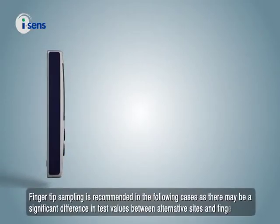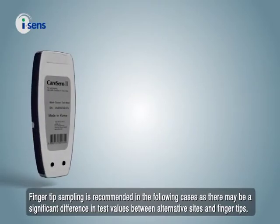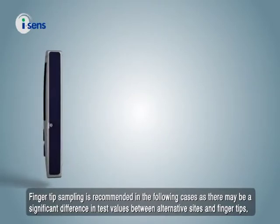Fingertip sampling is recommended in the following cases, as there may be a significant difference in test values between alternative sites and fingertips.